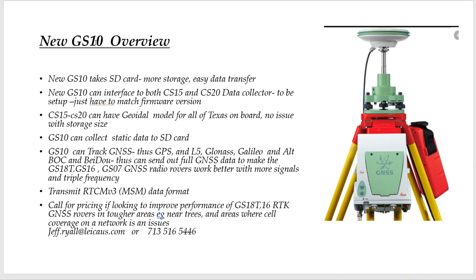The new GS10 is the GPS receiver that replaced the 1230. It takes an SD card, so you can store as much static data as you want — easy data transfer, no pins that can break or bend. The GS10 can interface to a CS15 or CS20, so as long as firmware is on the same level, we can set it up with your existing data collector. It can hold the full GeoModel for Texas on board, the coordinate system — no issue there. The GS10 is full GNSS: it's going to track GPS with the L5 third frequency, GLONASS, Galileo with all four frequencies (the ALTBOC is the key one), and also Beidou. It's future-proof — if new signals come out, these can be updated.